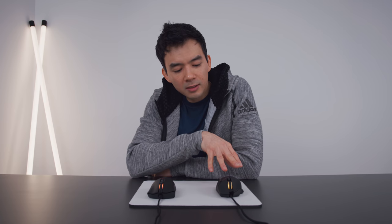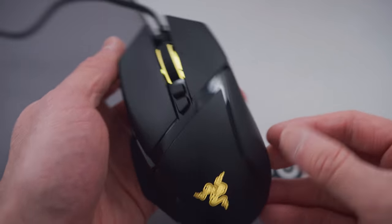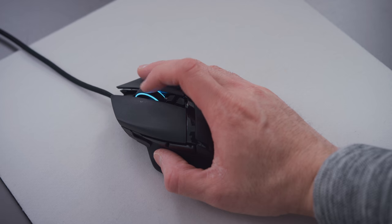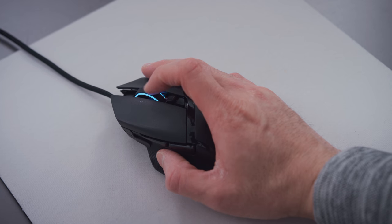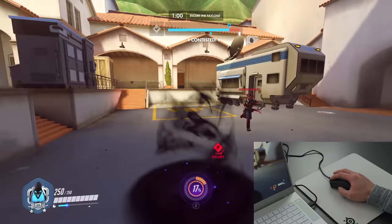The Basilisk Version Two has the same internal hardware in terms of the sensor, switches, cables, and PTFE feet on the bottom — it's also been updated. But I've never been drawn to the shape of the Basilisk. It's most similar to the Logitech G502 and is for people that like that design aesthetic and ergonomic fit, but it's just never been for me. I've always been more of an ambidextrous mouse person or an old-school DeathAdder fan. They've both been updated, and there you have it — hope you guys enjoyed it!